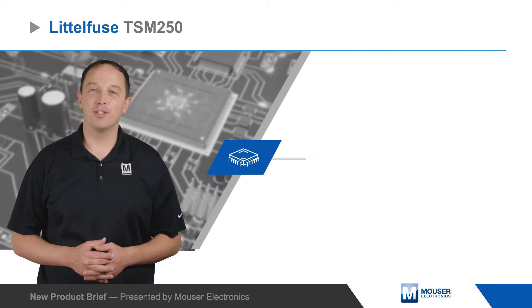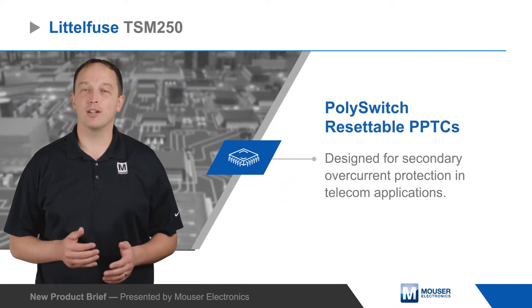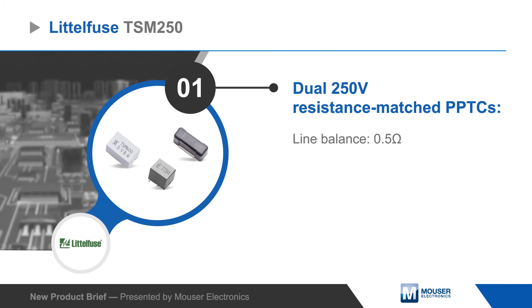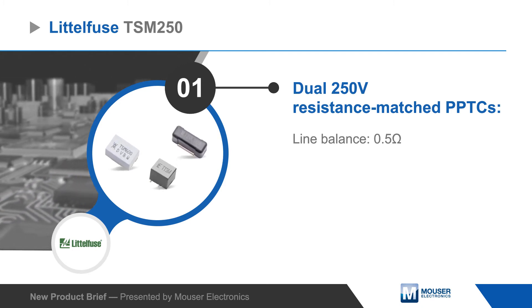Littlefuse TSM-250 poly switch resettable PPTCs are designed for secondary overcurrent protection in telecom applications. The TSM-250 features two resistance-matched 250-volt PPTCs in a single surface-mount package to reduce board space and improve assembly efficiency.